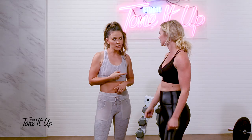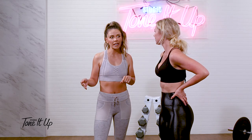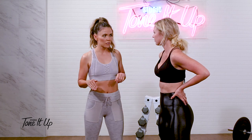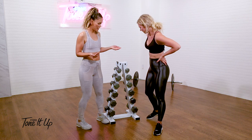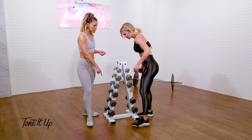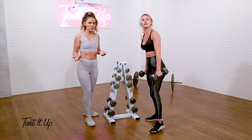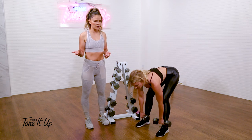Obviously with glutes and legs, you're going to want to choose a higher weight. I love body weight squats because that burns, but then sometimes you can challenge yourself and pick up, say, 15s, or even 20s. So if you have 15s in each hand and you perform a deadlift, you're using 30 pounds, which is amazing — plus some body weight that you're actually lifting up.